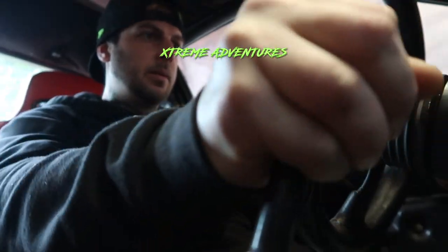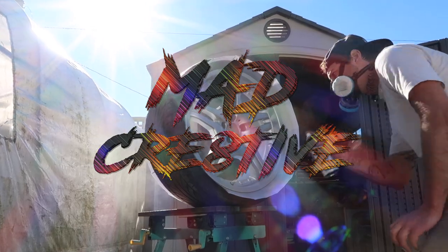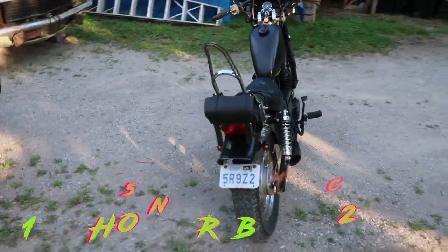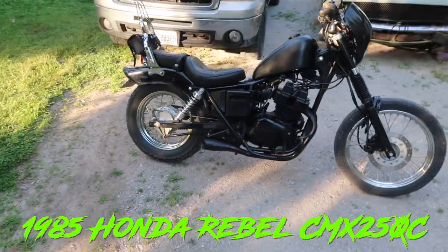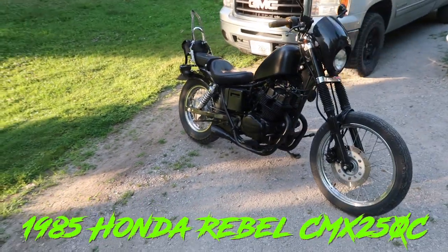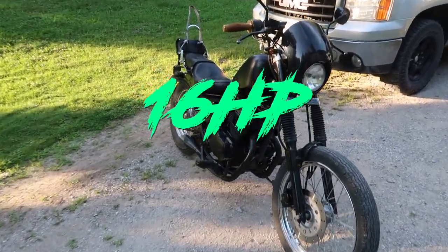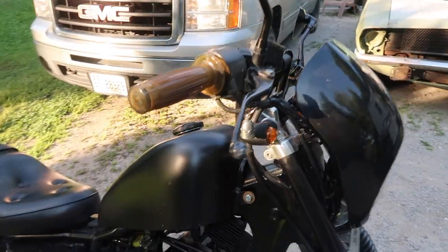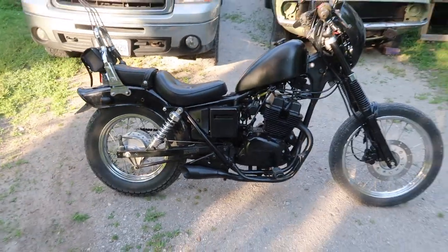Here it is guys — 1985 Honda Rebel CMX 250cc. I'm not sure how many horsepower, I think it's 16. I've done a bunch of custom mods to it, you can probably tell right off the bat, so let's show you what I did here.